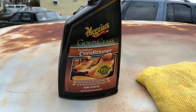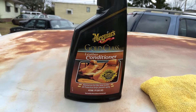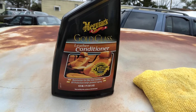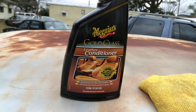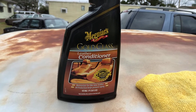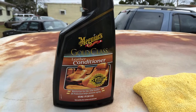Welcome back to the channel y'all. In this video we're going to be working with the Meguiar's Gold Class leather conditioner here on the Cadillac seat. In the first video you guys saw why I cleaned this with the Meguiar's leather and vinyl cleaner, so now it's time to go ahead and get the conditioner going.